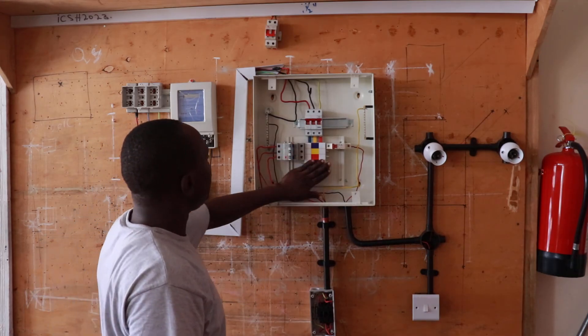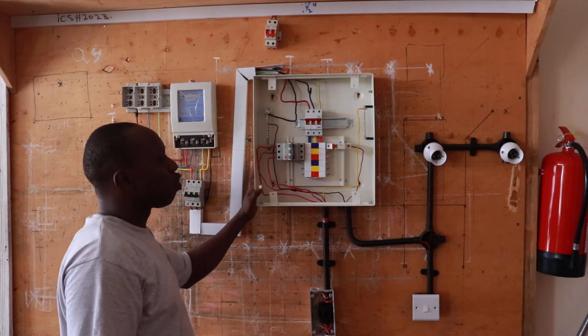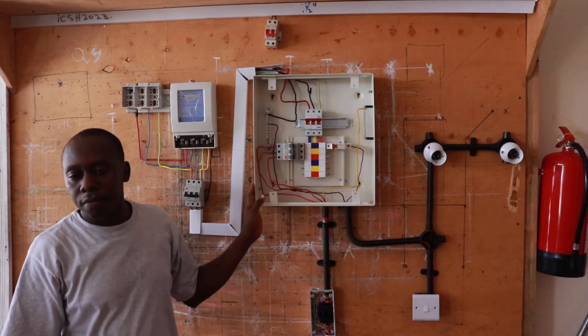Thank you for understanding the three-phase wiring system basics. Bye!